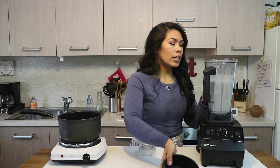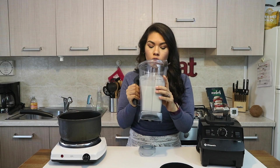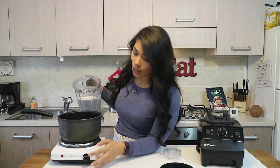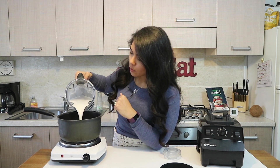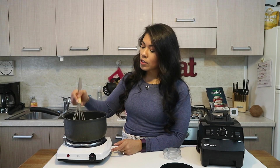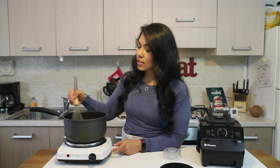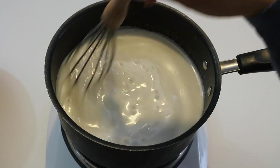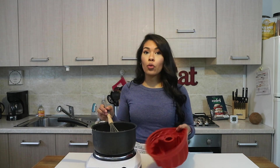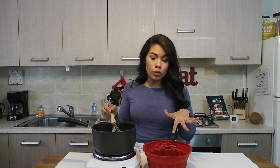Everything is nice and blended up perfectly — it looks so smooth. Let's go ahead and transfer our mixture into a saucepan set at about medium heat. Using a whisk, I'm just going to continually mix this up and whisk it around until the mixture has thickened up. The thickening process is going to happen quite fast, so make sure you have your mold on standby, like really close by.